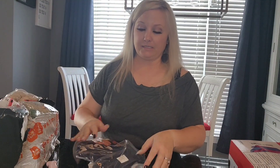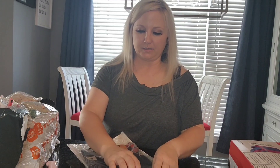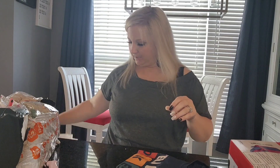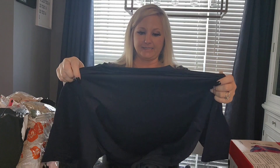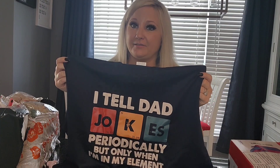There are some gifts in here for my husband as well. His birthday is in October and I've started doing some birthday shopping — he's not allowed to watch the videos. This is actually one of his presents. I tell dad jokes periodically, but only when I'm in my element. My husband loves his dad jokes and works really hard at them, so I think he'll really like this shirt.